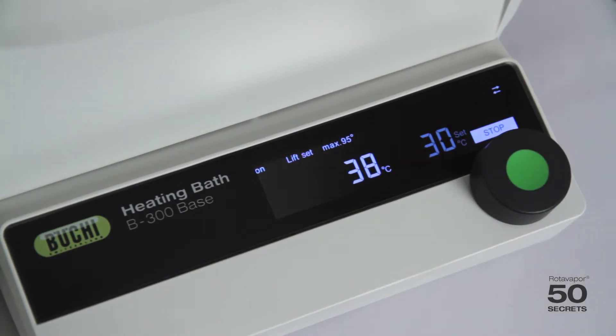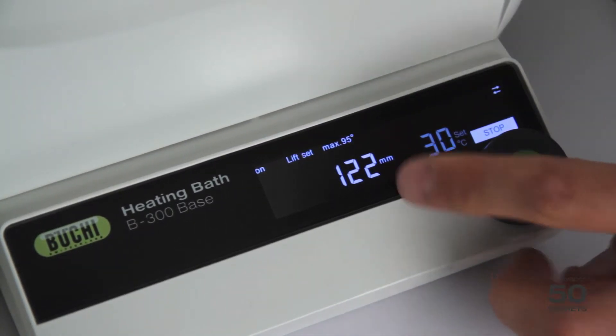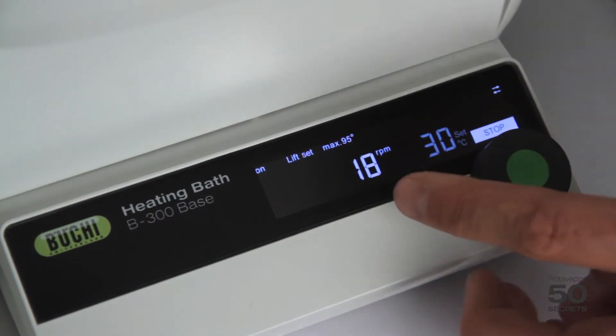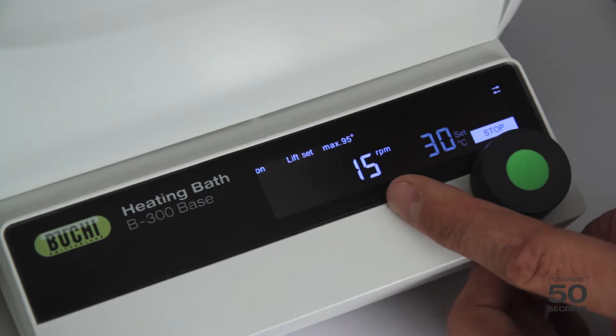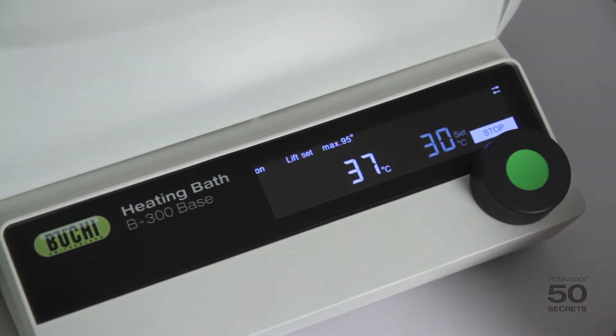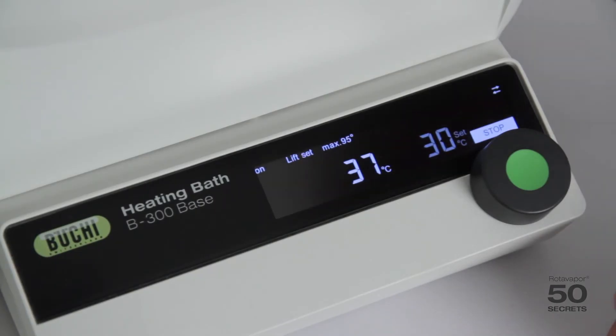If I move the lift, you can see the lift number is moving too — it shows the millimeter position. The second thing we can see is if I change the rotation speed on the handle, the rotation speed displayed here changes as well. So this is a rotation speed display.